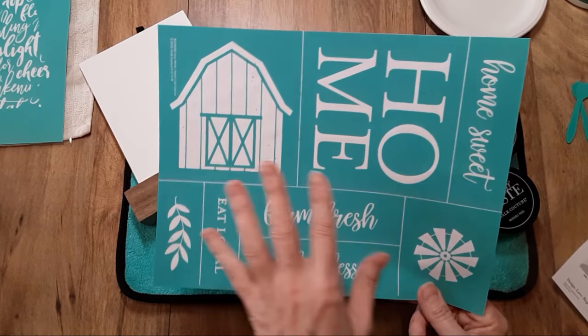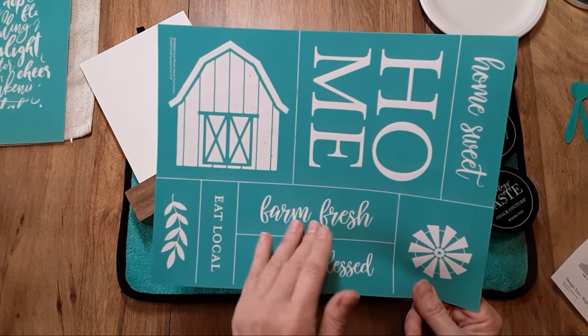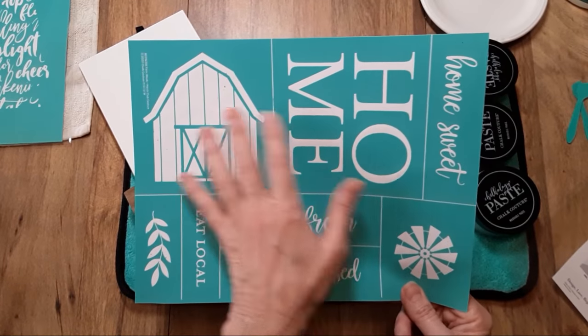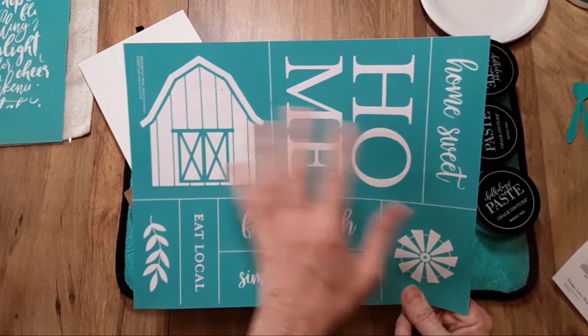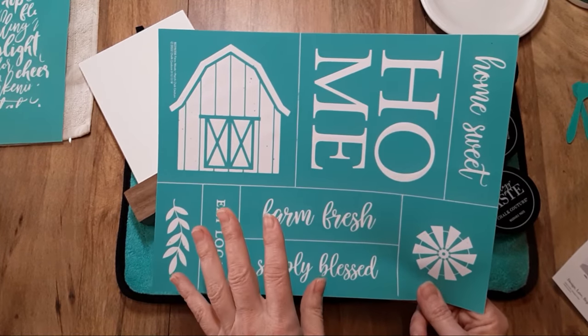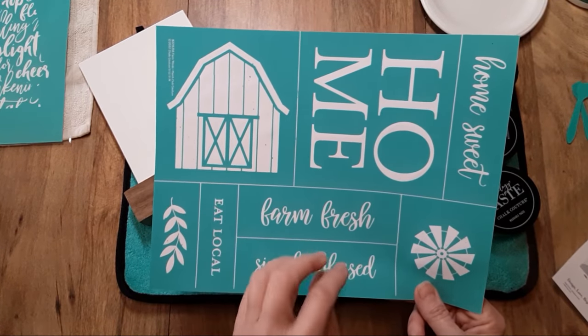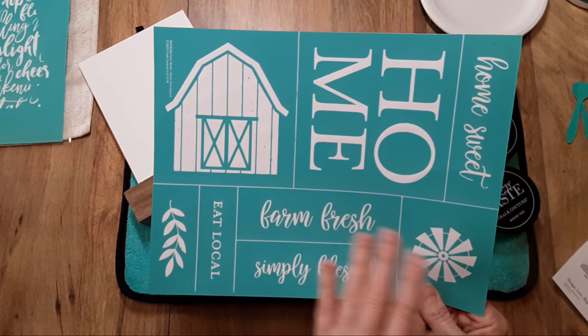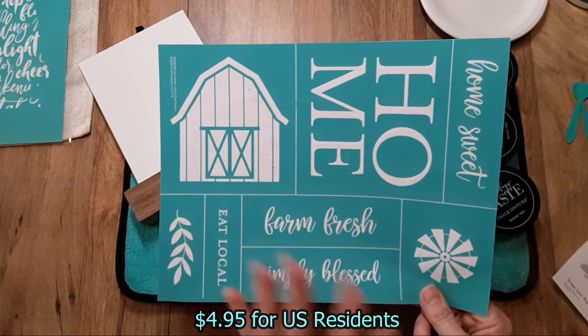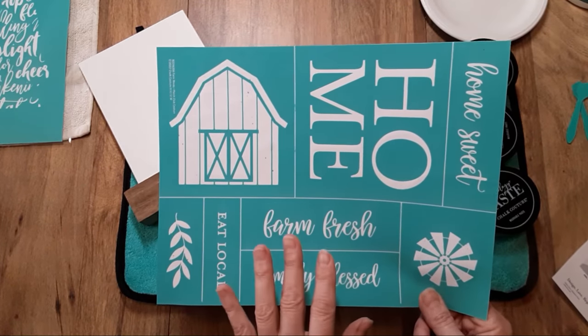It also includes a designer sheet that gives you a suggested idea of how to use the transfer, as well as written instructions. Then, as a club member, any orders you place after you become one, you get one flat rate low shipping — as of right now it's $4.95. That is a phenomenal deal.